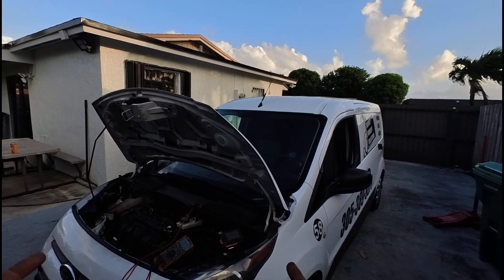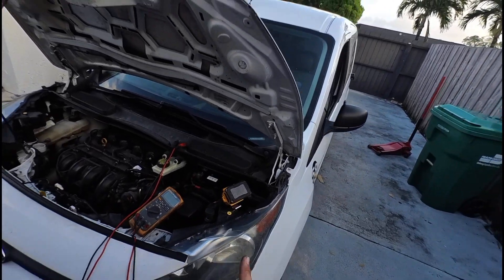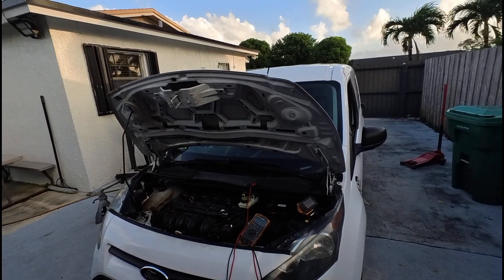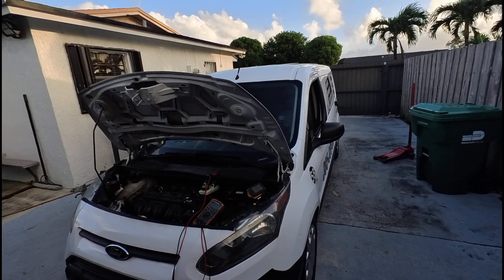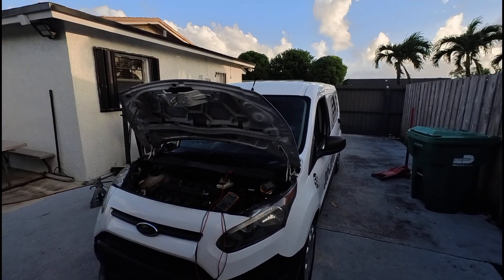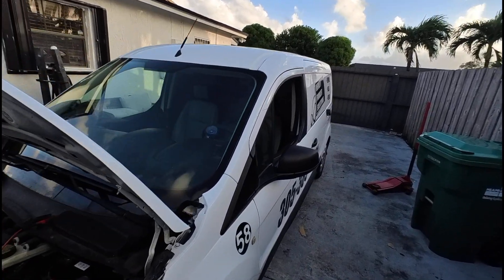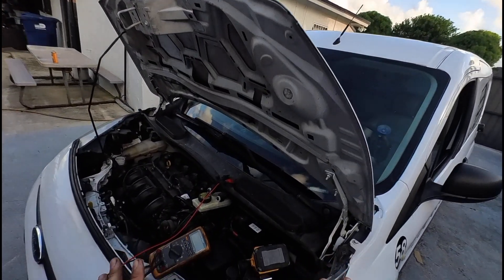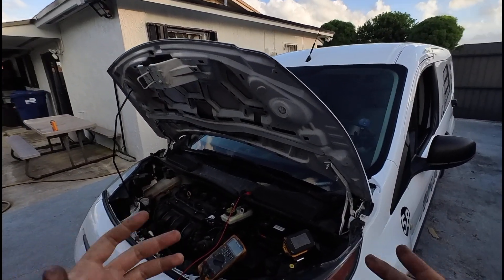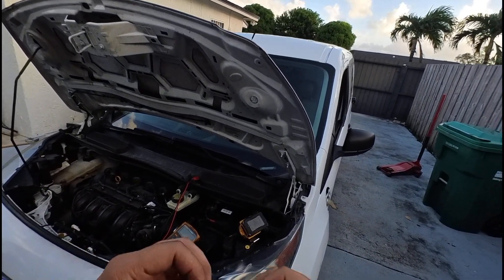This vehicle had a bad battery that was put in almost a year ago. The battery failed, which is why it was going dead. The customer swore it had to have a parasitic drain because it was dead every morning and needed a jump-start. But the point is, it was a bad battery. A symptom of parasitic drain is that it consumes the battery overnight.